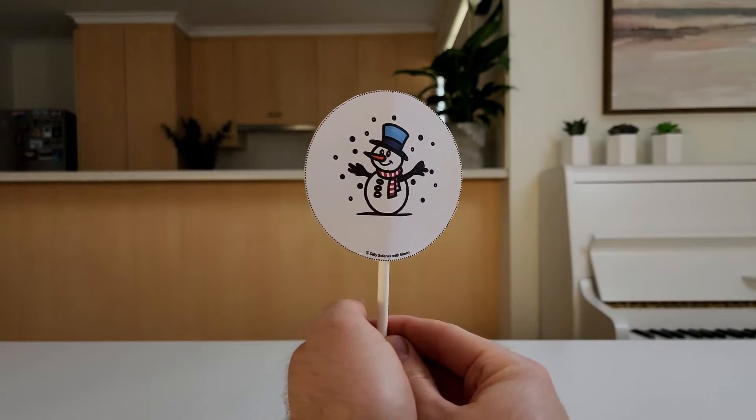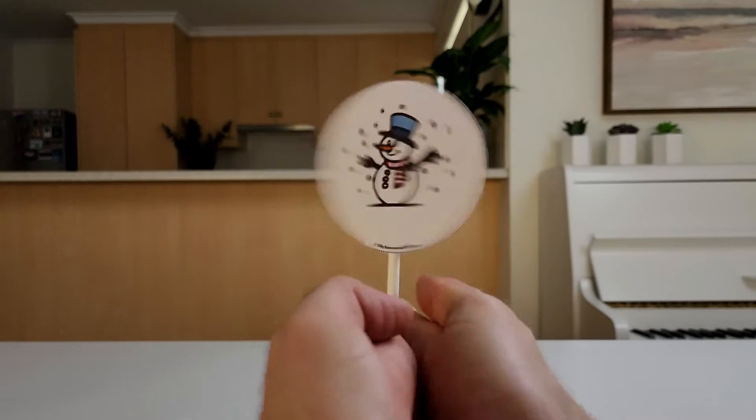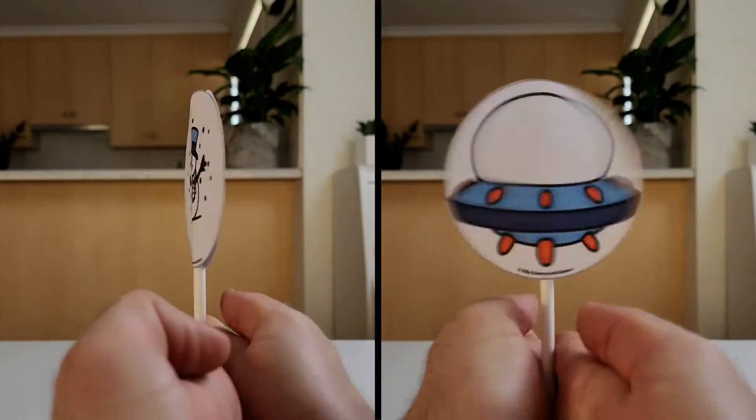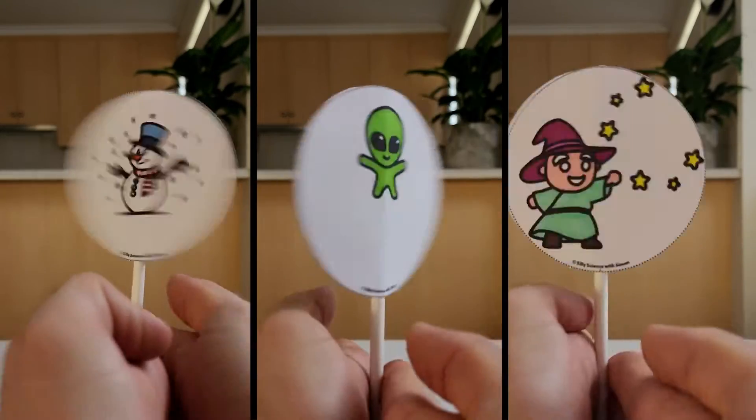To use it, simply place the straw between your hands and rub your hands back and forth. The snowman appears inside the snowglobe, the alien flies their spaceship, and the magician makes a bunny float in mid-air. Awesome!